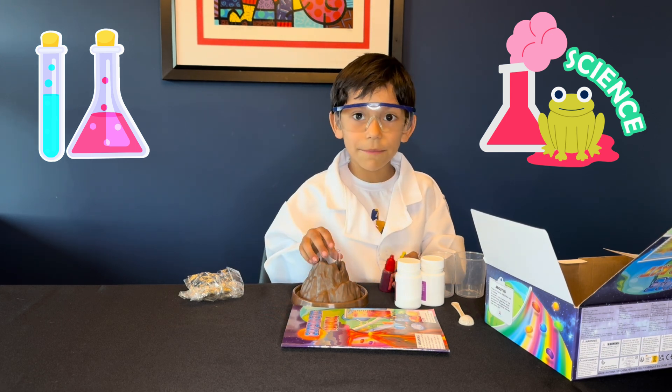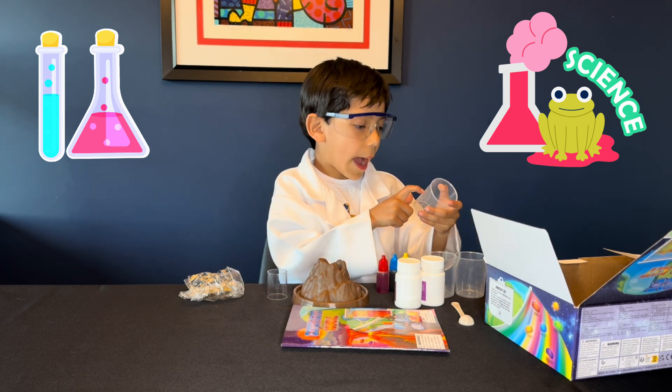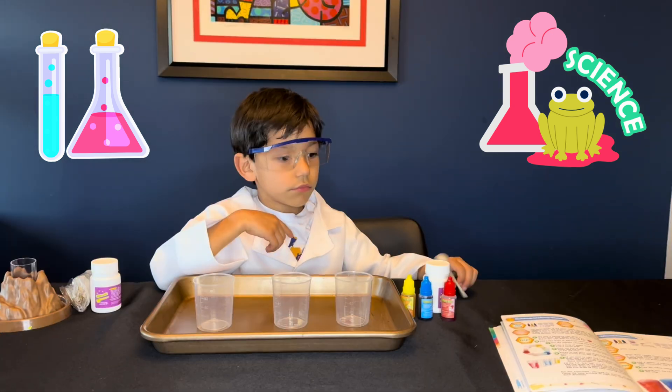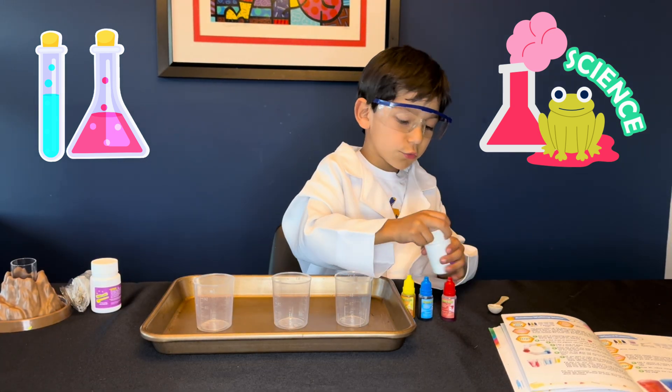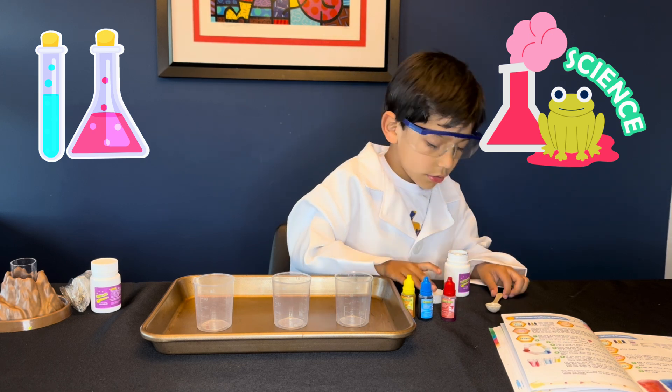We're going to make a big explosion. My dad is going to get one. Now I'm going to do a bug. I need three of these.